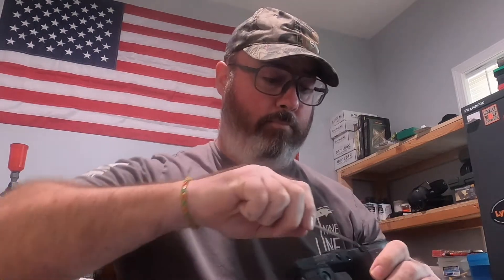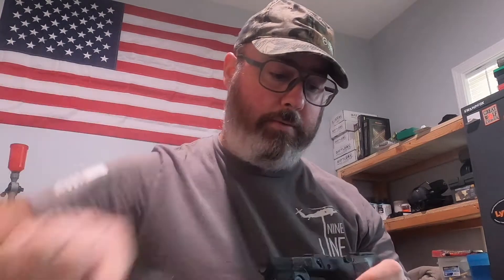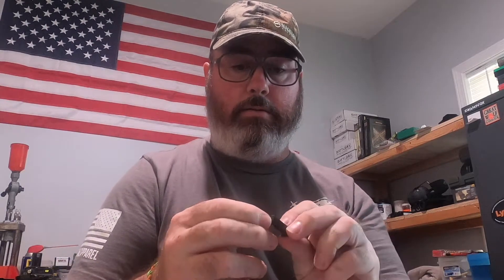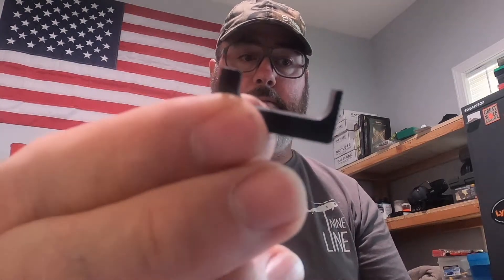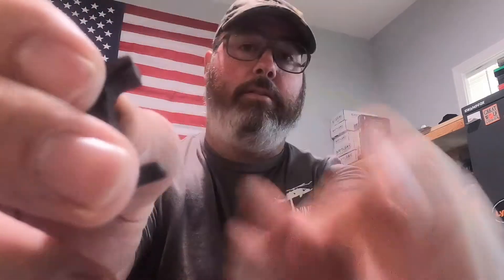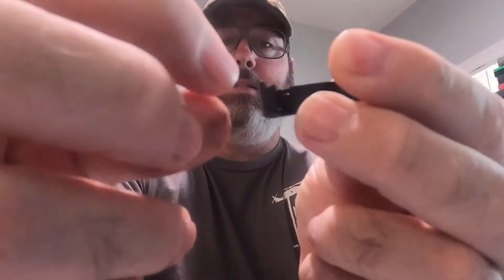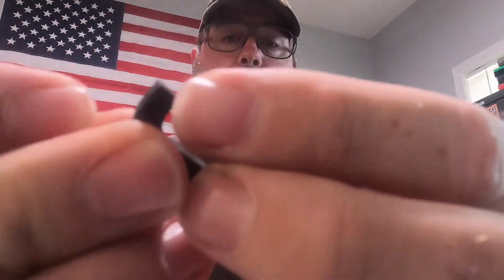I'm going to take it out and do some close-up pictures and video of what it looks like. It's kind of hard to focus with the GoPro since it's not really a macro lens. This is the side where the mag catch sits — the top part that keeps it locked and then the bottom part.